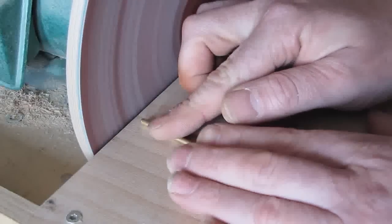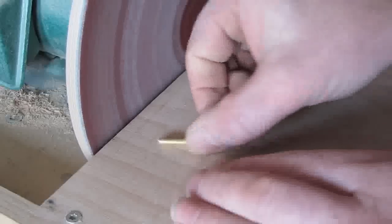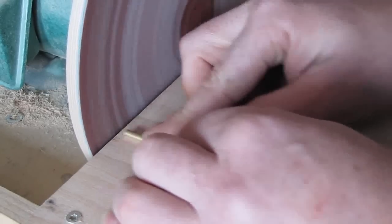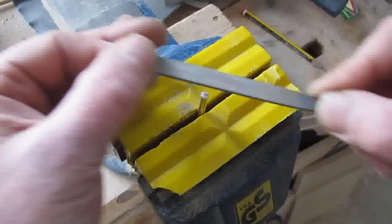Cut the arbors slightly longer than the required length. If you have a disk sander, use it — just keep checking the length. If it's too short it's harder to rectify than too long. You can of course just file the arbors to length.